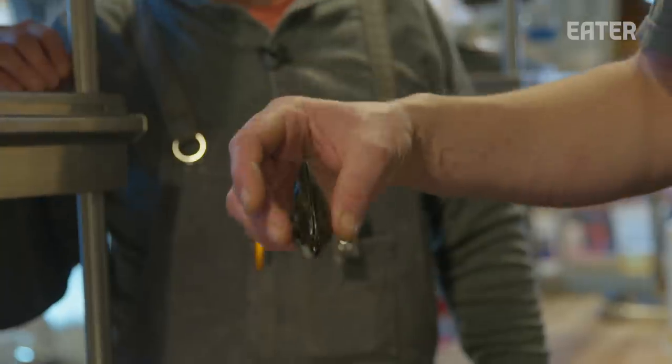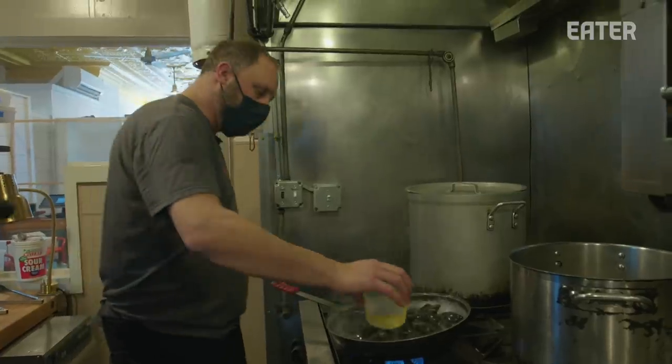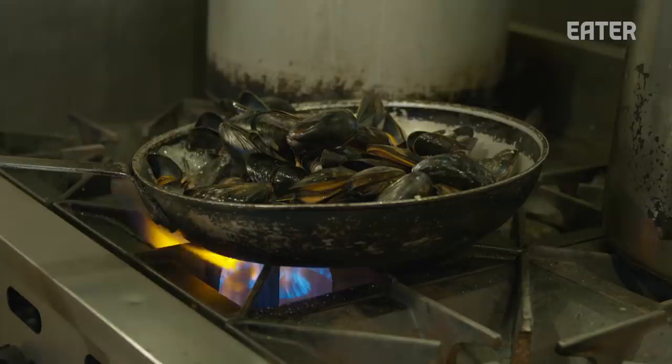It's a live mussel. We take them and we sauté them real quick with a little bit of olive oil and garlic and white wine. Not much to it. We don't season them with salt or pepper at this point because they're going to get smoked and then marinated in all the flavor.